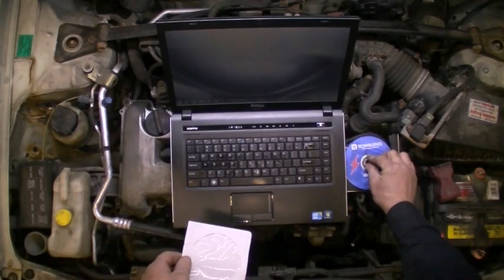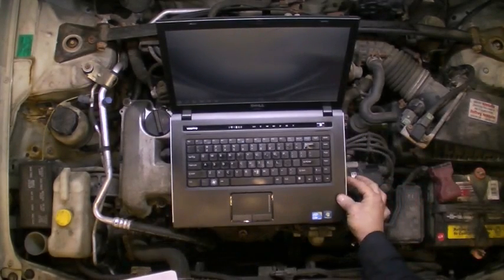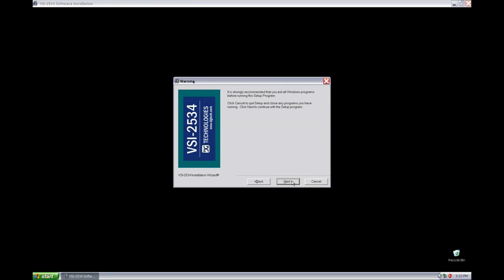Locate the driver's CD and place it in the PC. The installation will start automatically. Simply follow the on-screen instructions. When you are finished, you will be prompted to reboot your computer.